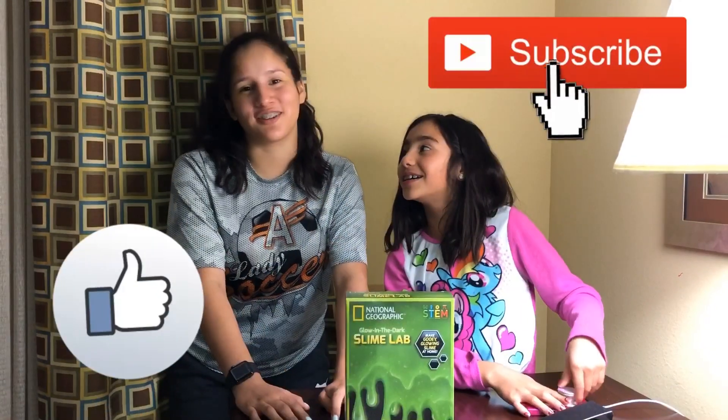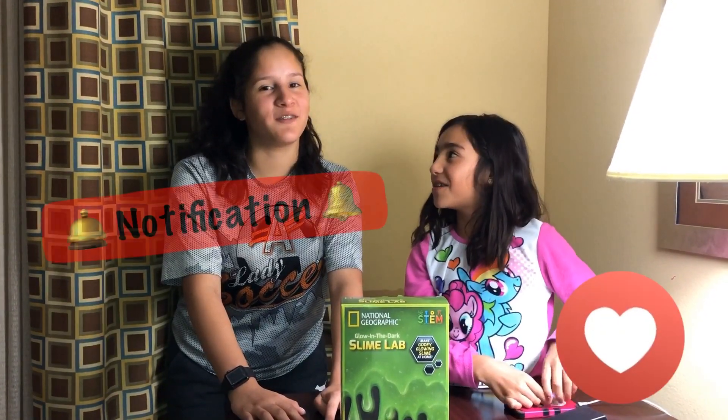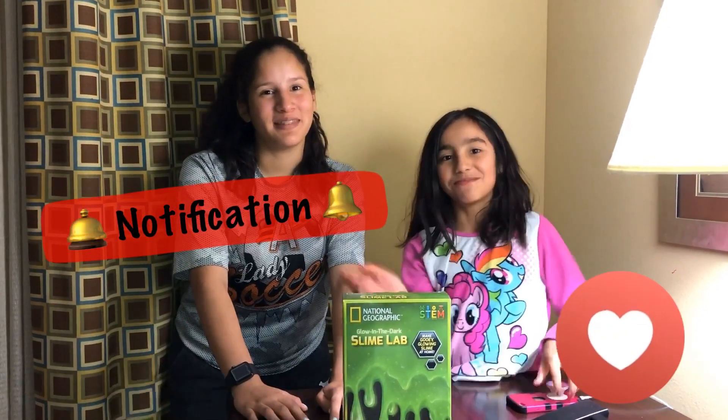Alright, cool. Make sure you like, subscribe, leave a comment down below, and hit that notification bell. Bye!